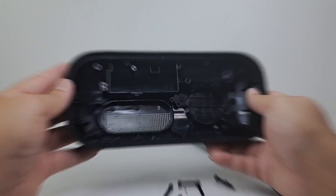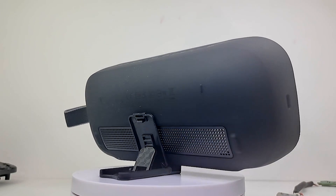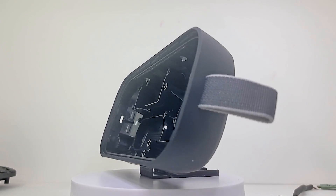Here we have the back half of the speaker. It is also made of hard plastic with soft-touch silicone on the outer layer. It also contains the rear grille and the utility strap on the right.